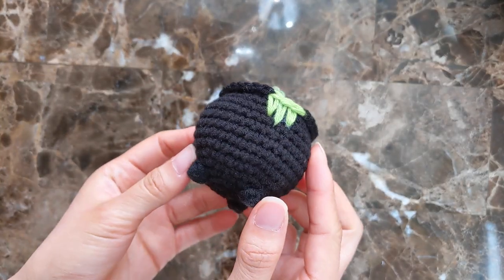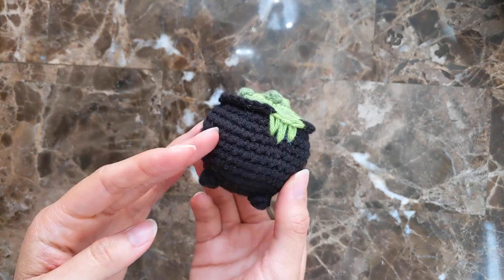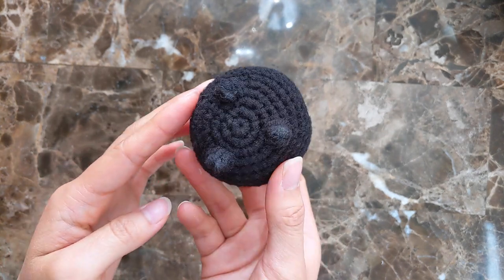Hello and welcome to today's video. Today we are going to be crocheting a witch cauldron. This is a quick no-sew pattern perfect for any last minute Halloween decorations.